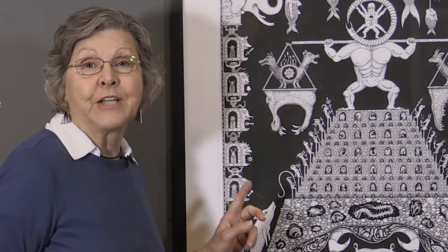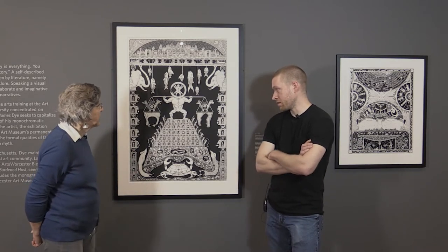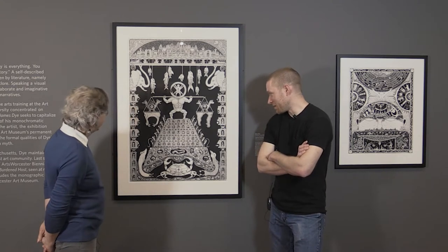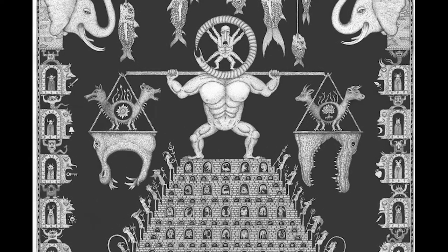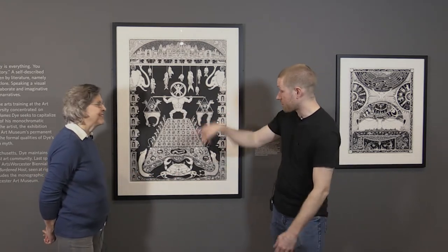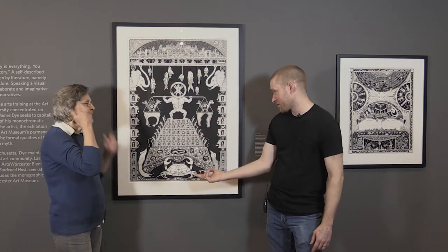Let's take a look at the one that won the biennial prize. This is the piece that James won the Best in Show Award from Arts Worcester with. What's the title? This is Temple of the Burdened Host. I title last — sometimes I have a general idea where it's going, but the title is the icing on the cake. 'Host' being like heavenly host or congregation, but also the person — I was thinking of this guy being the host. And there's a lot of burdens here.